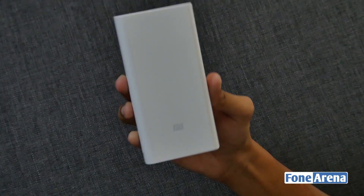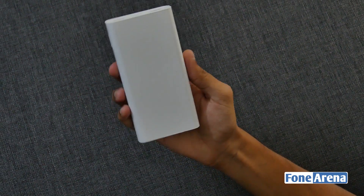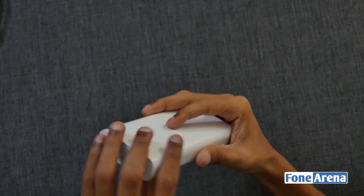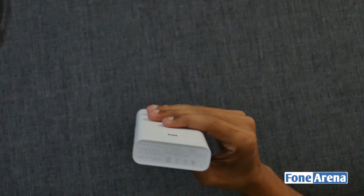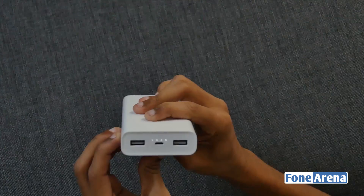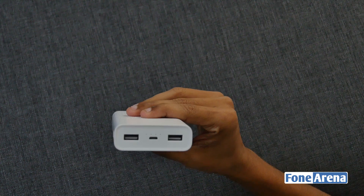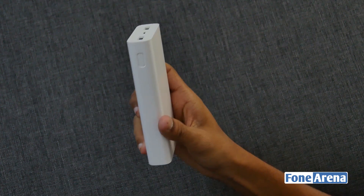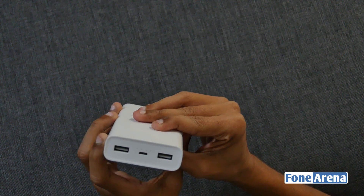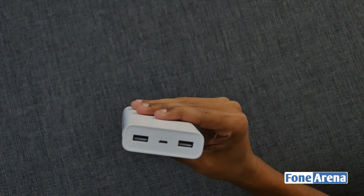It offers dual 5.1V 3.6A output when two devices are connected, and supports 5V 2.4A, 9V 2A, 12V 1.5A with Qualcomm Quick Charge 3.0 when using a single port. It has 4 LED indicators on top of the input port and the power button is placed on the side of the power bank. This one also costs approximately 1,400 rupees.